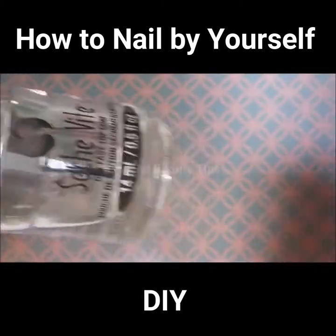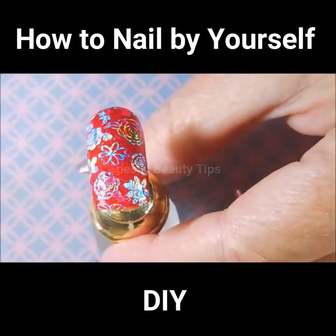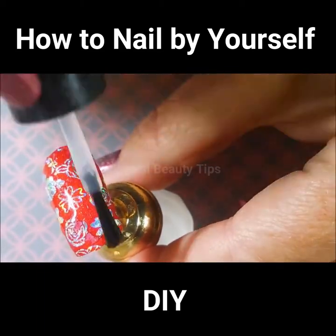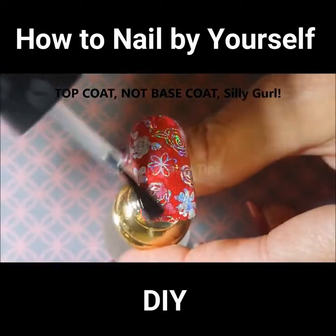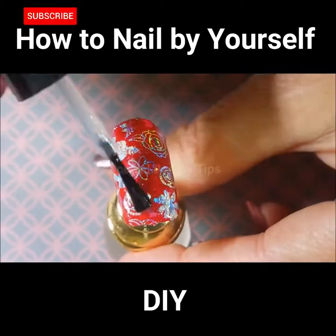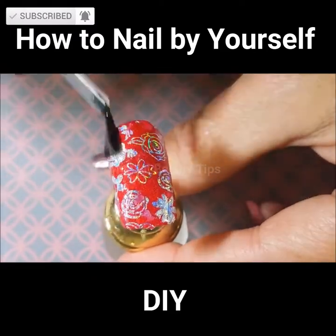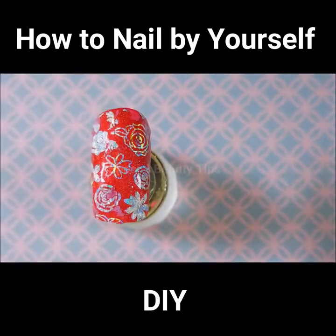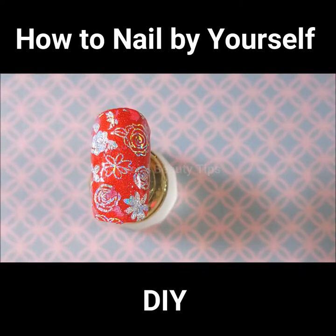We're going to apply some Chesh top coat over the red one that has already been covered in the Revolution by Pitcher Polish, and put a regular coat of top coat on it to seal it in. There we go — look how beautiful, except for the places that were smudged because of me. I'm going to let this other purple one dry and I'll be right back — I'm going to put some top coat on it.